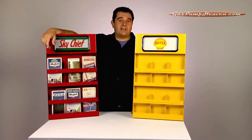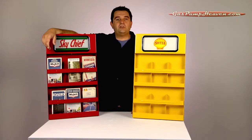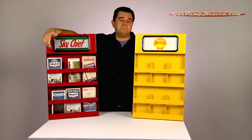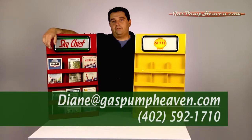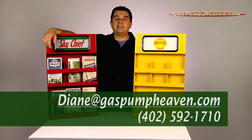We've decided to go through the warehouse and put a lot of our different items, just like this, in little videos so you can see an in-depth view of our products. If there's a product you'd like to see in a video, you can send us an email request or just give us a call. If you have any questions, call us at 402-592-1710 or send us an email to diane@gaspumpheaven.com. Thanks again for watching.